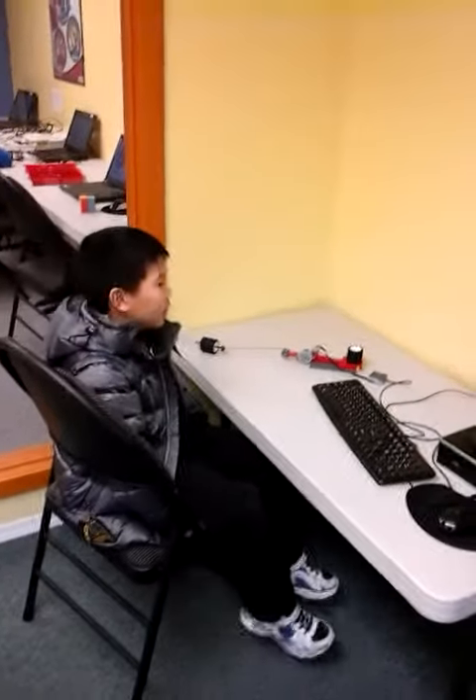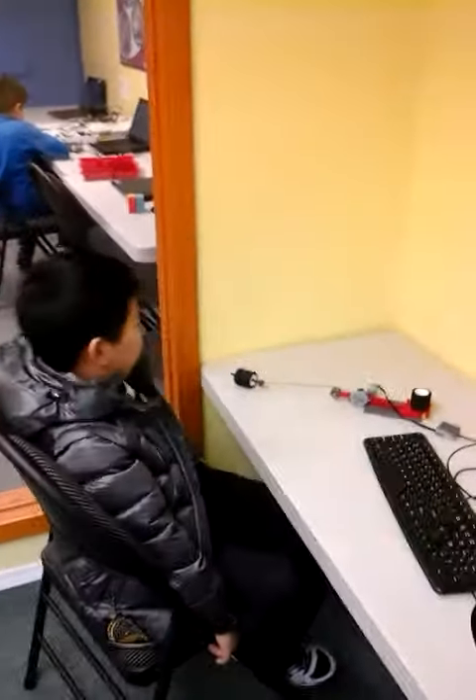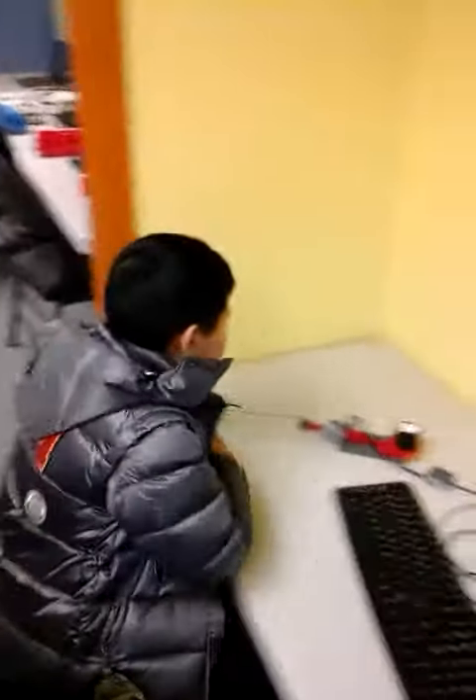Hi, my name is William, and today I made an elevator. Alright, can you show us how it works, Liam?